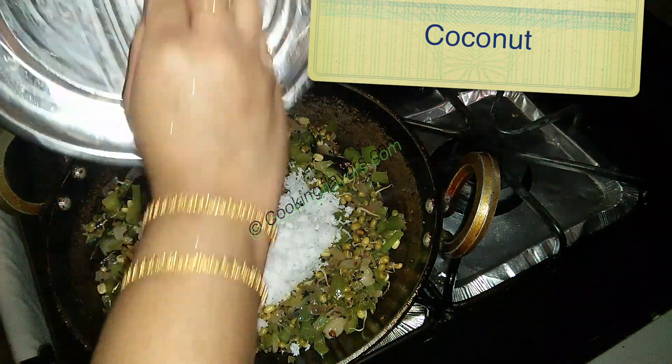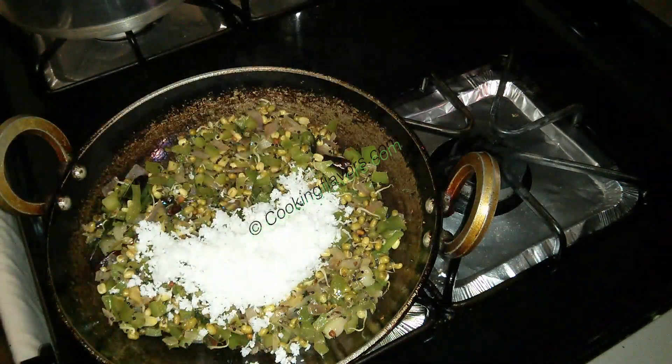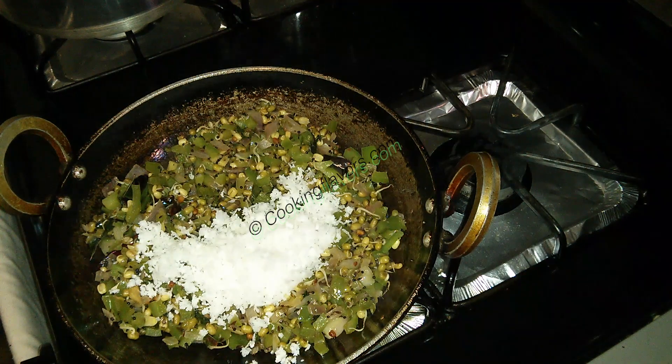I'm not going to cook both the bell pepper and the sprouts for a very long time — only up to 70% — because both these vegetables can be eaten raw, so we'd like to retain the crunch. Now I'm adding in just about two to three tablespoons of grated coconut and we'll mix that well. After adding the coconut, just toss it for about two minutes and switch off the stove.